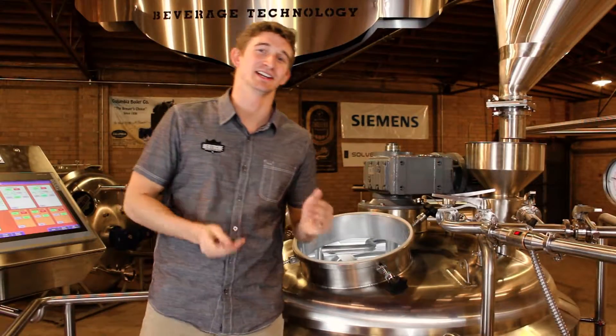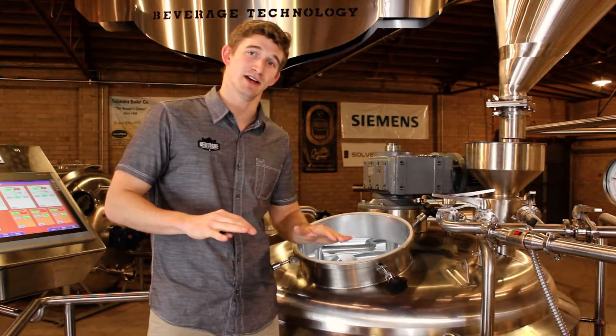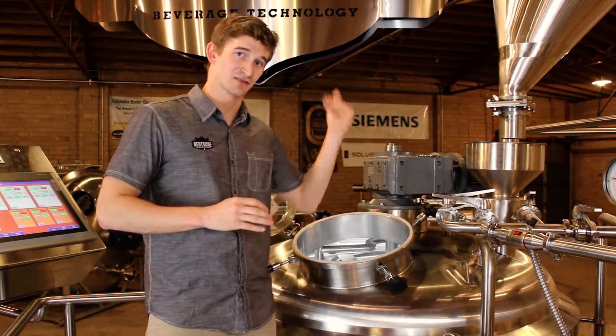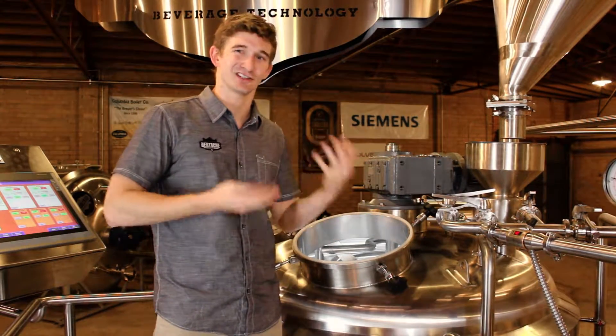The first thing you want to do when mashing in is to bring some water over from the HLT into the mash tun. You want to bring it to a level just above that false bottom. What that's going to do is provide a little bit of a cushion for the actual grist to fall onto, so you don't have any potential of grist landing on those slits and potentially clogging anything up.